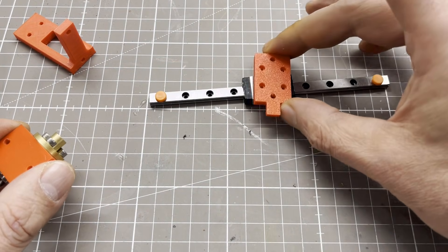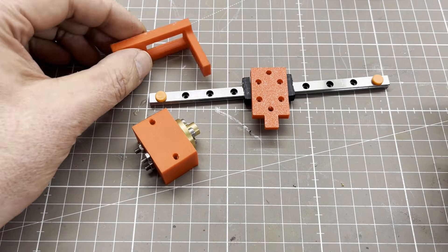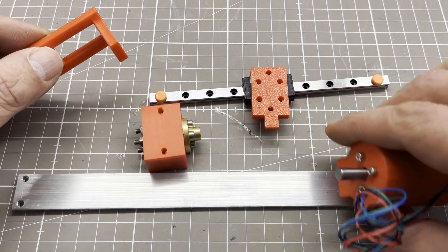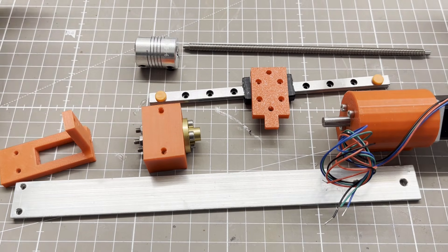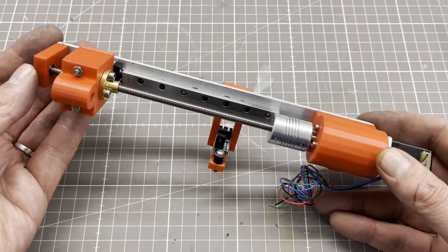Here you can see all parts for the Z axis. It is driven by a NEMA 8 stepper motor with a 5 to 1 planetary gearbox. And this is what the Z axis looks like when fully assembled.